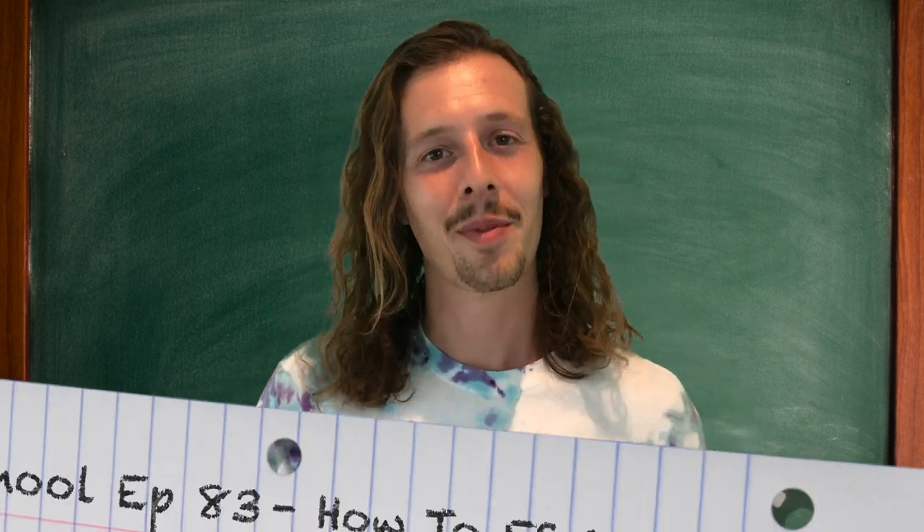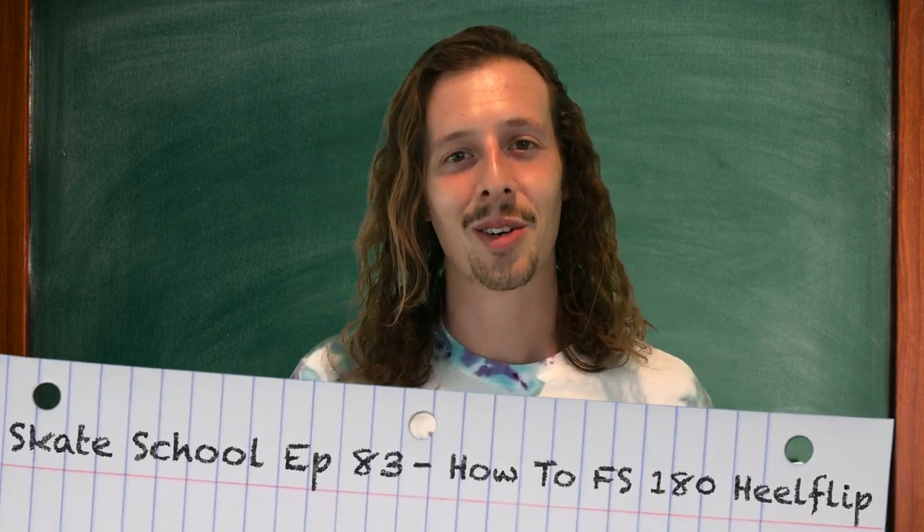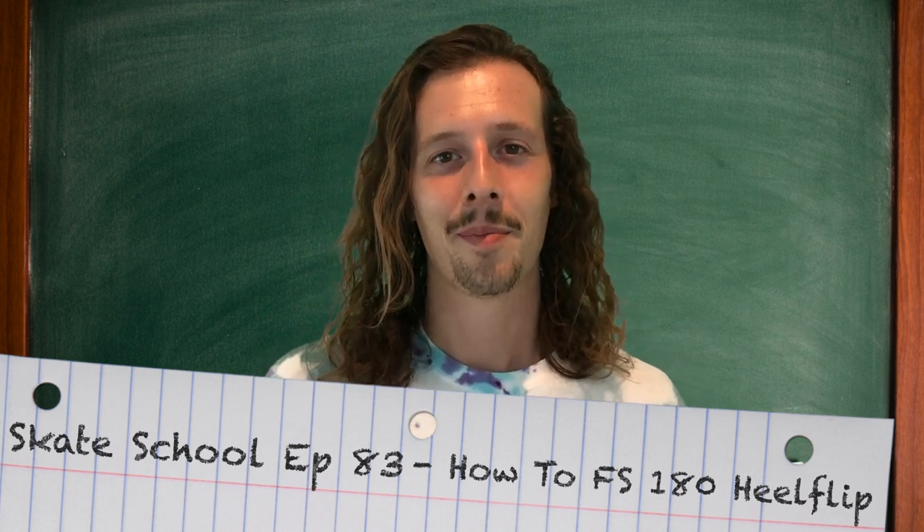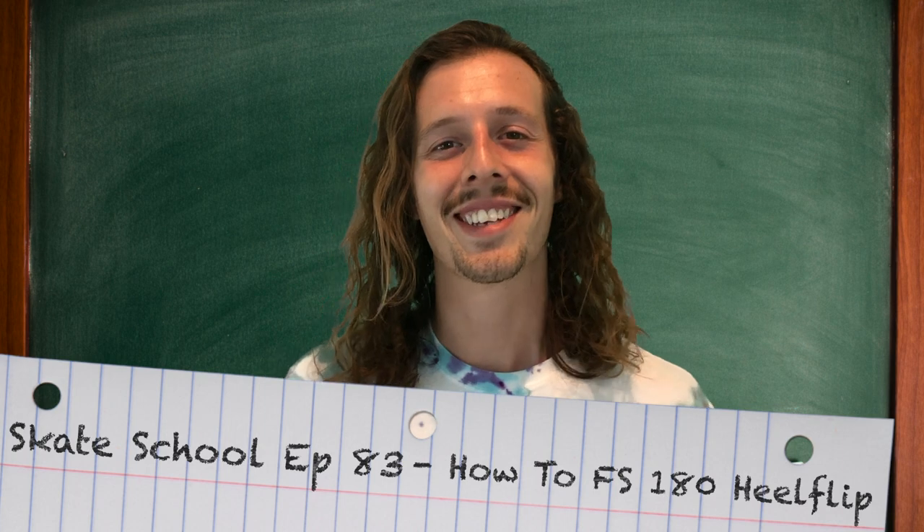Hey guys, Zach Weil here. Welcome to another episode of Skate School. In today's episode we're gonna be teaching you how to frontside heel flip. So grab your boards and let's get started.